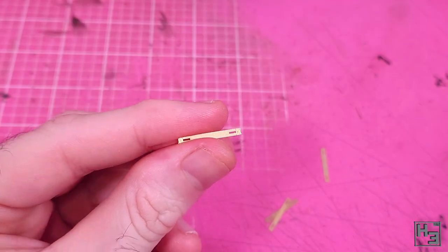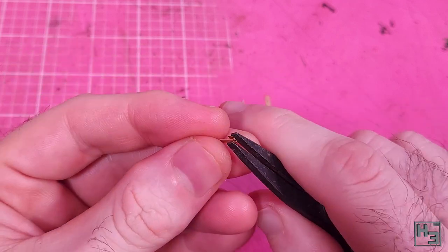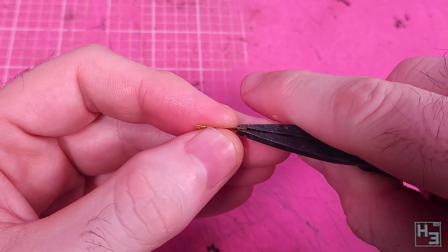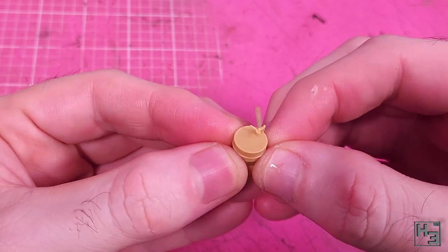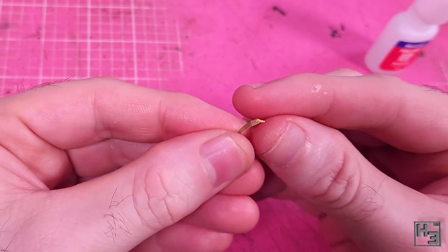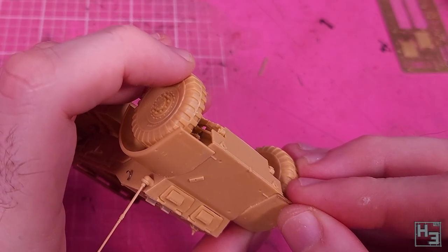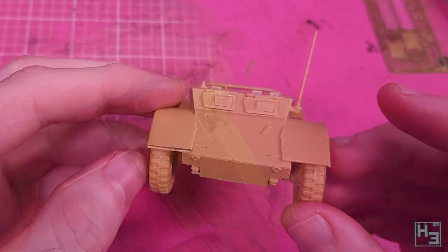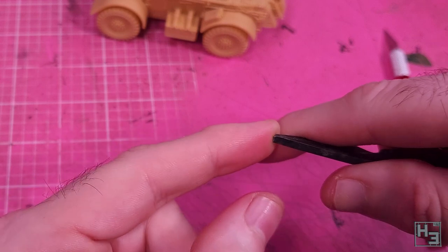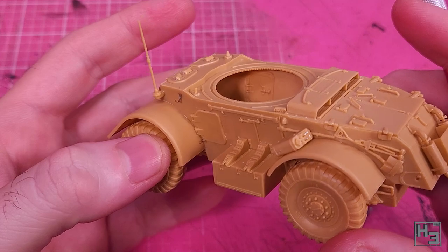I continued adding stuff — whatever these things are, they go on the sides above the box things. Then while I was trying to figure out some photo etch I realised my mistake with the front mudguards, so I tore them off. Fortunately the glue wasn't totally bonded yet so it was pretty easy to pull them off. Removing and replacing them in the correct position did leave a bit of a mess, but it wasn't too difficult to clean up — I just let the gluey mess dry, scraped it back with my knife and gave it a bit of a sanding. It's probably not perfect but it could obviously be worse. And with that properly in place let's move on to some photo etch — straps for the fuel tanks.